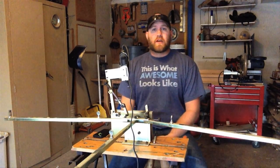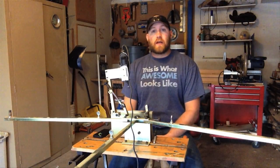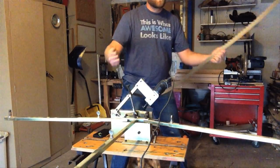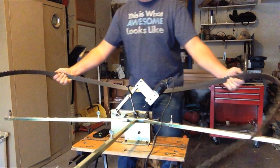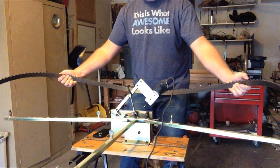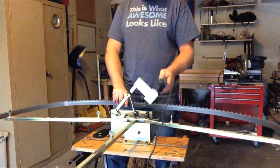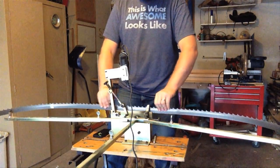Hey everybody, welcome to the channel. My name is Scott Shafer with Wilfer Mobile Sawmill and today I am sharpening bandsaw blades on my sharpener that I got from Norwood Sawmills. It's a very precise way of sharpening your blades. It uses a Dremel with a grinding stone that you can also get from Norwood, and you can adjust it to fit a lot of different sized blades.